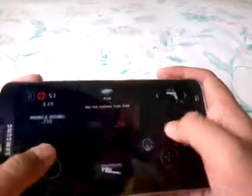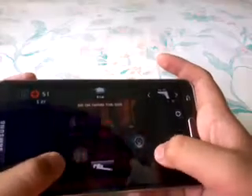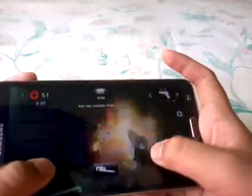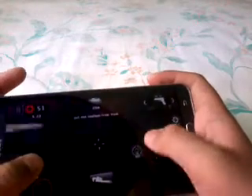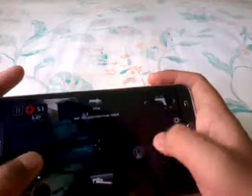Here we are playing Dead Trigger 2. As you can see, pretty good performance. It's really impressive because of the Snapdragon 800 clocked at 2.3 GHz with the Adreno 330 graphics.